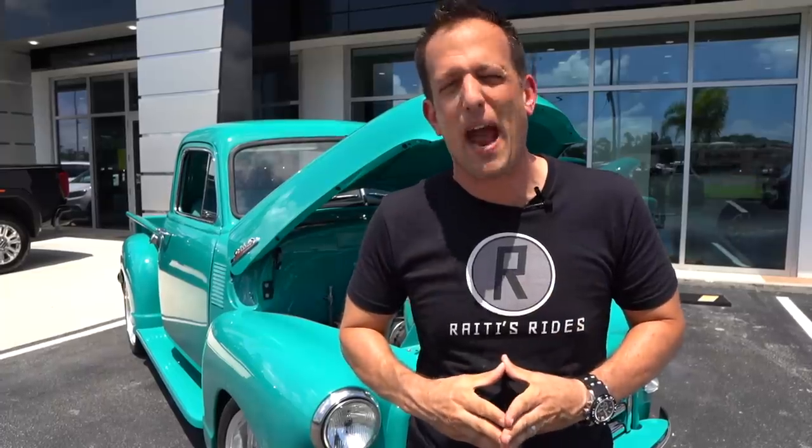Nice to see they went with a really great setup — 350 cubic inch V8. The wonderful thing about that is you're going to have usable, streetable power, and if you need a starter or alternator, you can go right down to your regular parts store. Let's get to the best part — let's fire up this GMC pickup truck and hear what 1950 power sounds like.